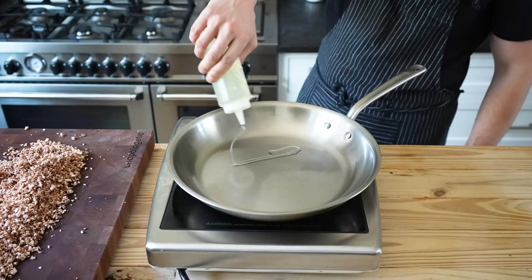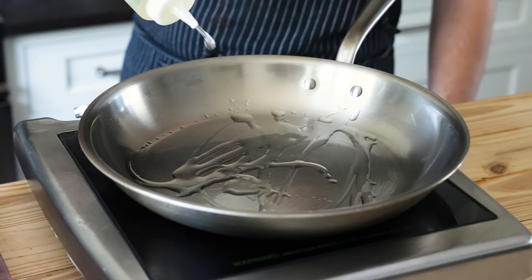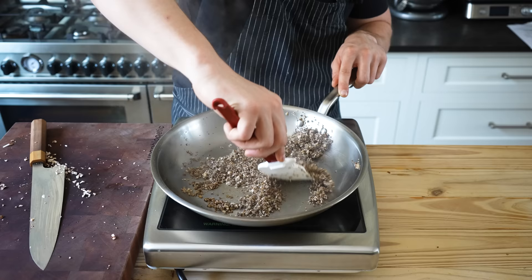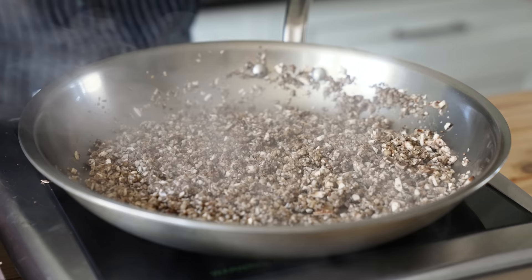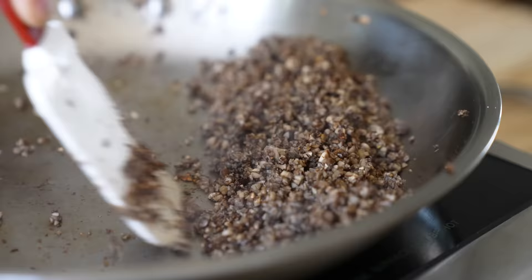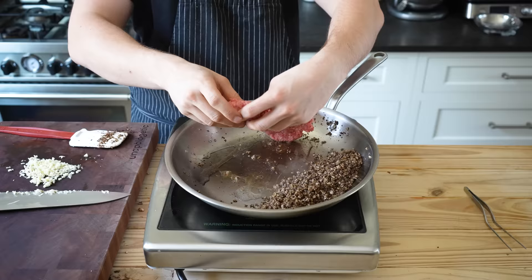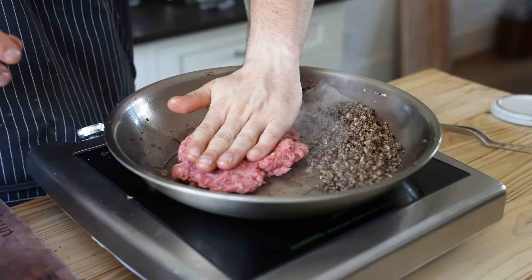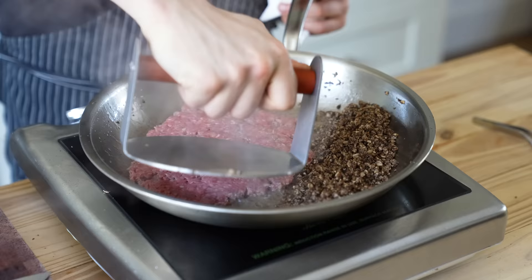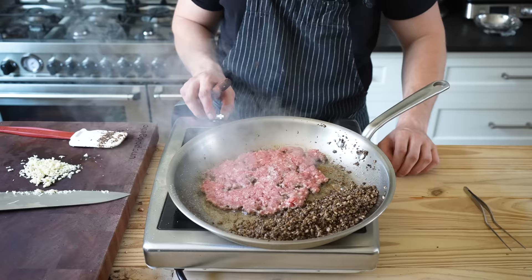To a 12-inch pan, add a splash of vegetable oil just to coat the bottom, set over medium-high. Then once hot, add all your mushrooms and let those cook, stirring often, for about three to four minutes or until most of their moisture has evaporated and they're starting to pick up some nice color. Season to taste with salt, stir them and scoot those to the side. Add a touch more oil if needed, then add half a pound or 227 grams of ground beef — ideally something around 70–80% lean. The fattier, the better. Press that out so it gets a full contact sear. Hit with some salt to taste. Let that sear for two minutes, then flip.